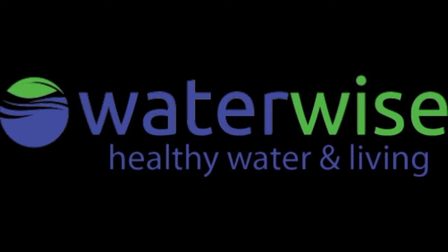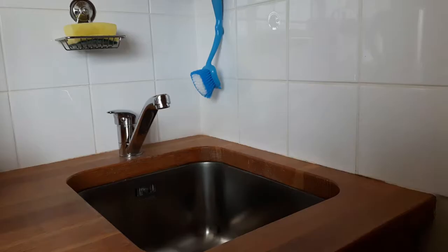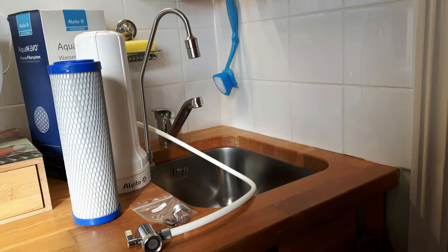Hello, this is Susanne from waterwise.ie. Today I'm going to show you how easy it is to install a tabletop filter in your kitchen. The package includes one filter cartridge for six months. It's very easy to install.